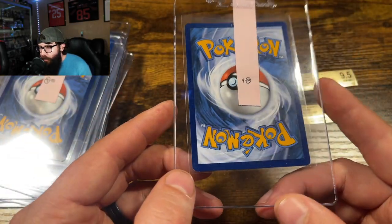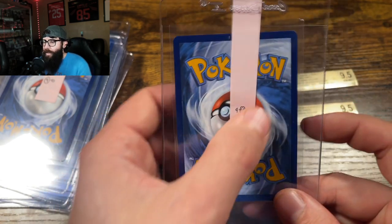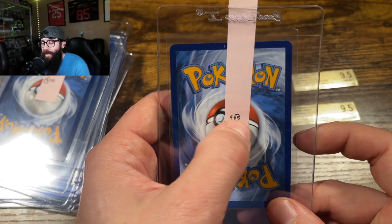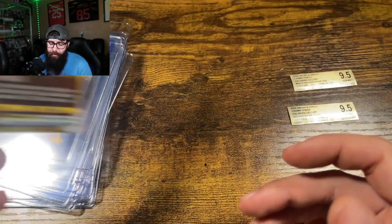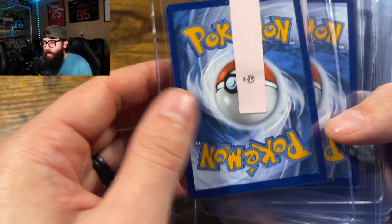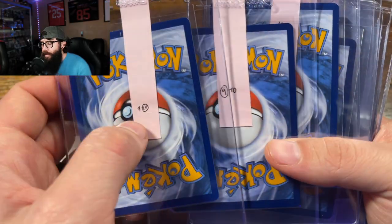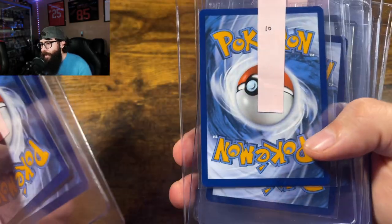This one I had pulled, and then an Arceus — same thing, you can see both are BGS 9.5. This is the only one I was a little bit concerned with; there's a tiny white dot right there. So I have it pre-graded between a 9 and a 10, leaning towards the 10. That's kind of how I approached this submission.